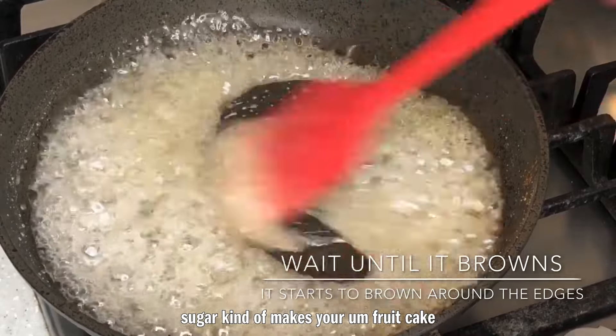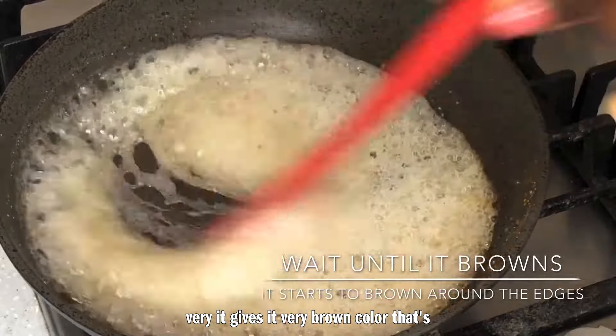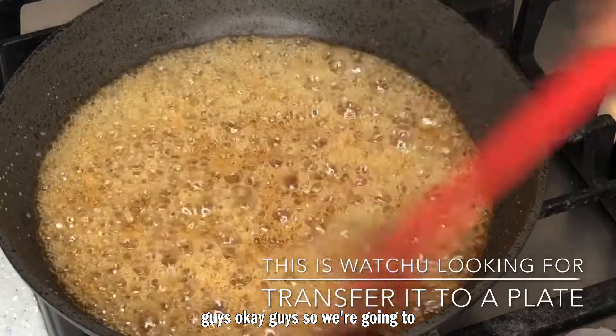Right now I'm caramelizing the sugar, because caramelized sugar gives your fruitcake a very brown color — that's if you don't have brown sugar — and it also gives it this caramel taste, which is really amazing.